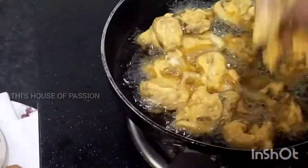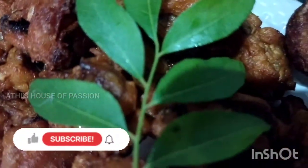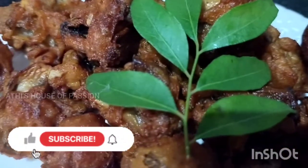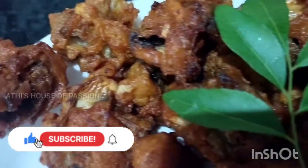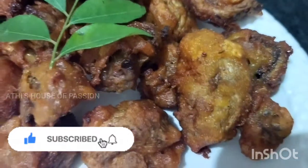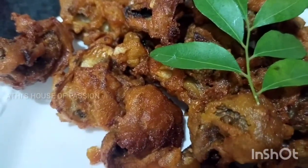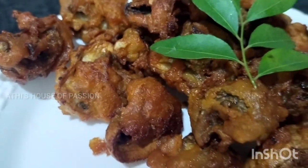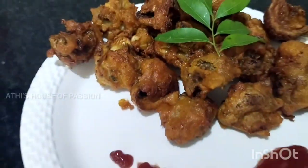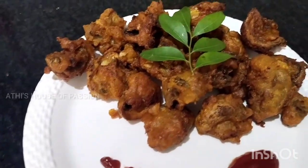We are ready — the Mushroom 65 is made! I have made this dish. If you missed the video, please comment. If you like it, please like and share the video. If you want to subscribe to our channel, please subscribe and enable notifications. We will see you in the next video. Bye!